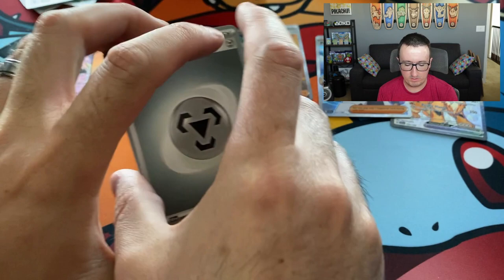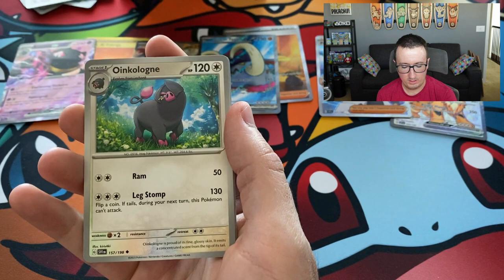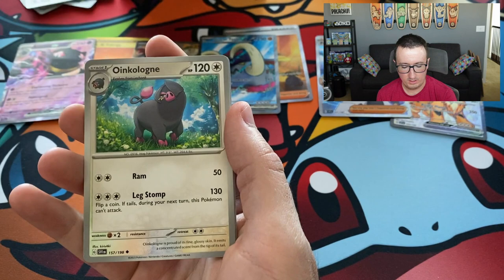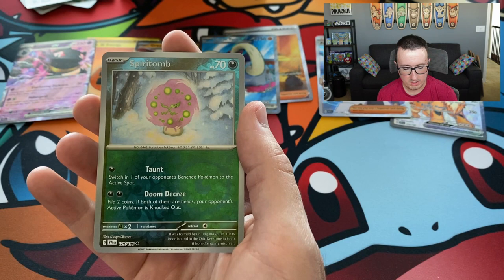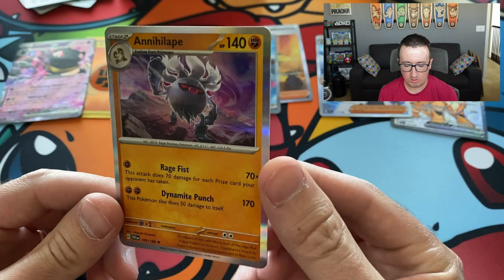Toadscool, Sandisle, Houndoom, Fido, Oinkalone, Spirit Tome, Ultra Ball, Magneton Reverse Holo, Spirit Tome Reverse Holo, and an Annihilape Holo. So I got the whole trifecta here — Mankey, Primeape, and Annihilape — all stuff that Maria likes. She can add this to her collection for sure.